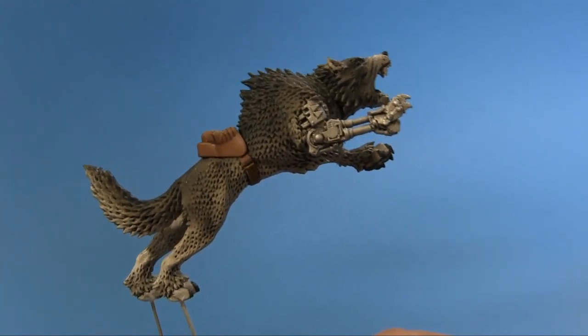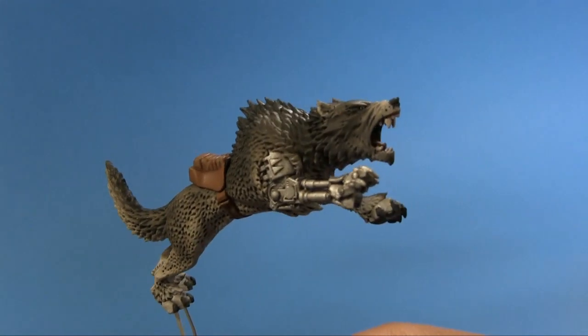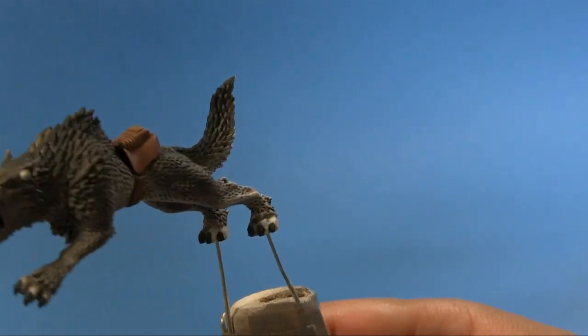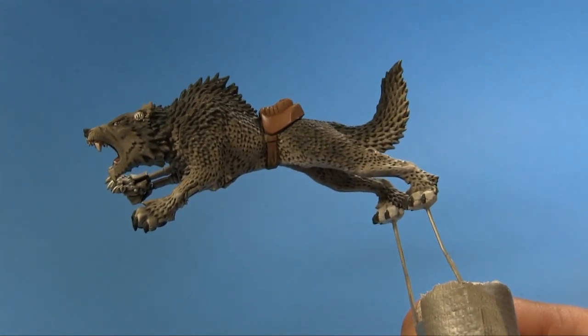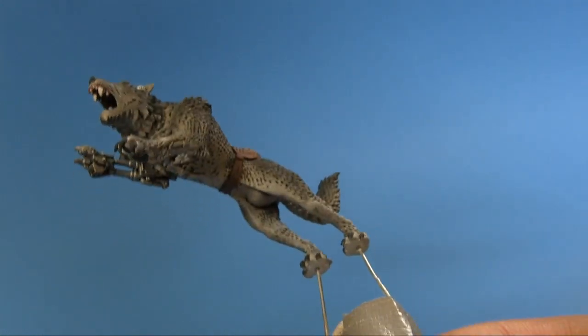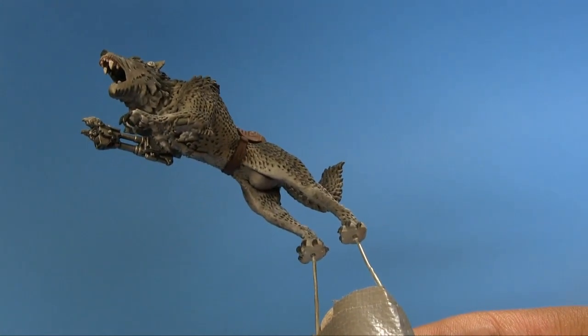Once done, all you have to do is seal the model and then move on to the next step. That's it guys — I hope you enjoyed this video and it helps you get into oil washes. You can also do other stuff with oil paints: you can filter with them and create weathering effects. It's awesome stuff and I will get into those types of techniques later.